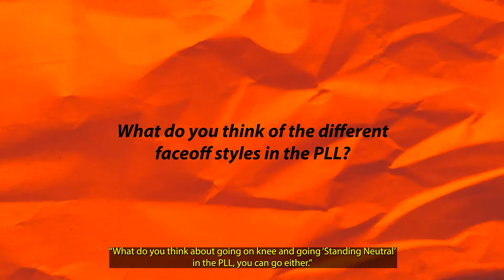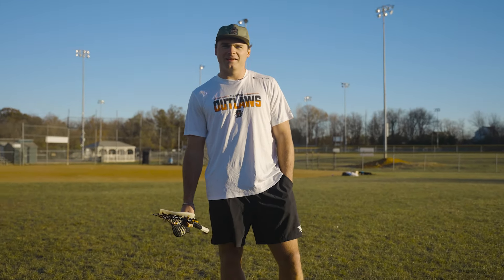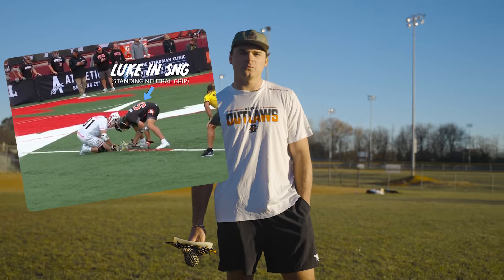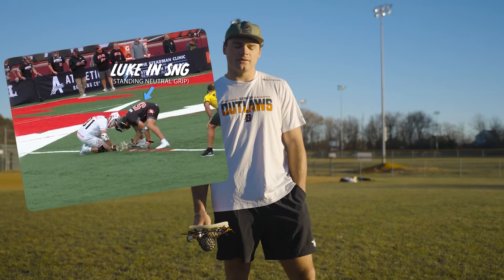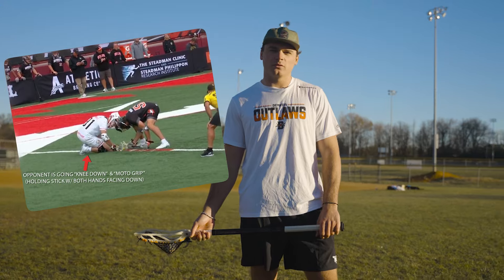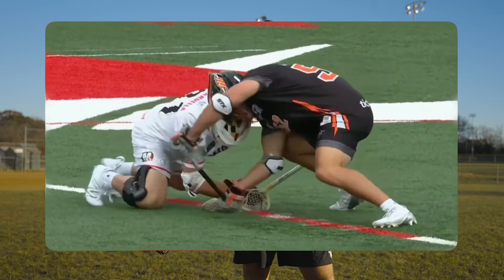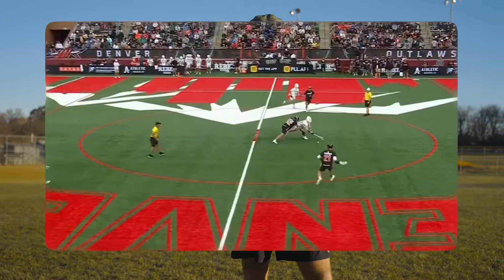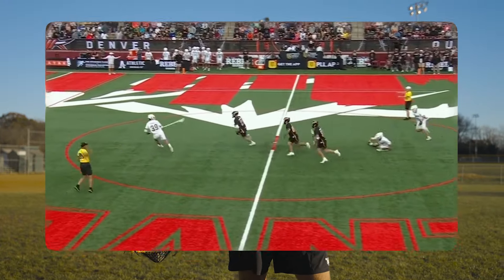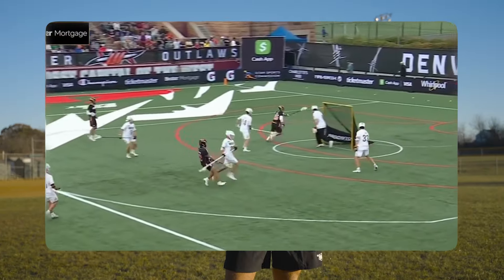What do you think about going on the knee versus staying neutral in PLL? You can go either. Are you more comfortable at SMG right now? Yeah, I feel like I'm more comfortable just because that's what I did through college and what I've been working at. I think there's benefits to both, but I like doing it so I can be more of a player — being on my feet, being ready to counter, quicker to exit. That's why I've been sticking with it, but I think it's good to try both things.